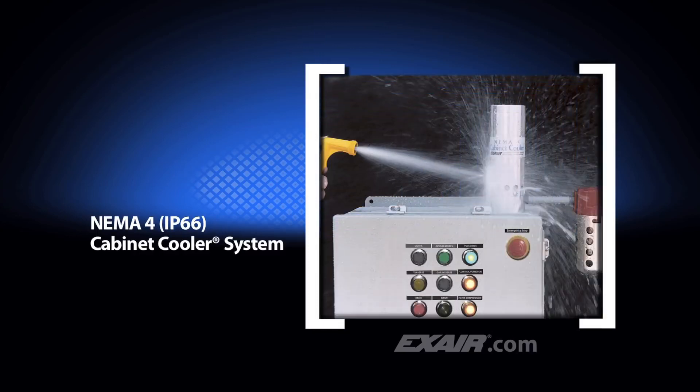NEMA 4 or IP66 cabinet coolers are used on NEMA 4 enclosures that need to be dust tight, oil tight, splash resistant, and for indoor-outdoor service. They incorporate a low pressure relief valve on both the vortex tube and cabinet cooler air exhaust. This valve closes and seals when the cooler is not operating to maintain the integrity of the NEMA 4 enclosure.